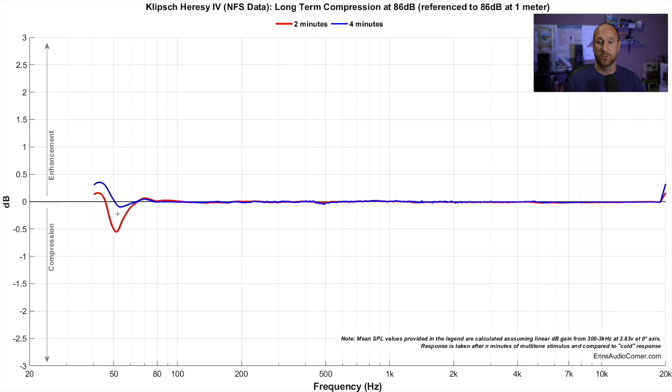My second long-term test is done at 96 dB at one meter — pretty darn loud. We're seeing the same kind of result here: the output really doesn't change from the initial sweep to two minutes later, or even four minutes later, running full tilt at 96 dB. The stimulus I'm using is a multi-tone signal with a 12 dB crest factor, used to replicate something like a music signal, similar to pink noise. 96 dB of that at one meter exercises the speaker quite well.